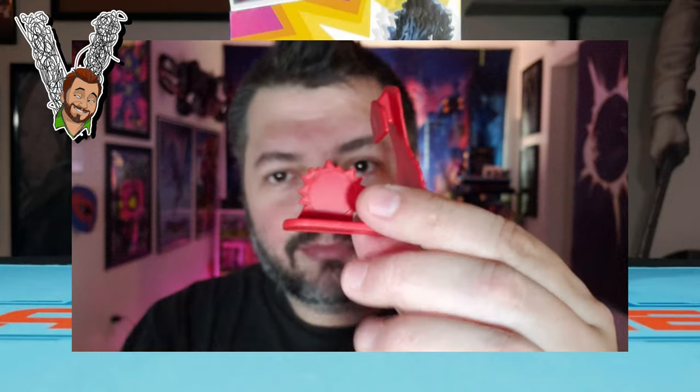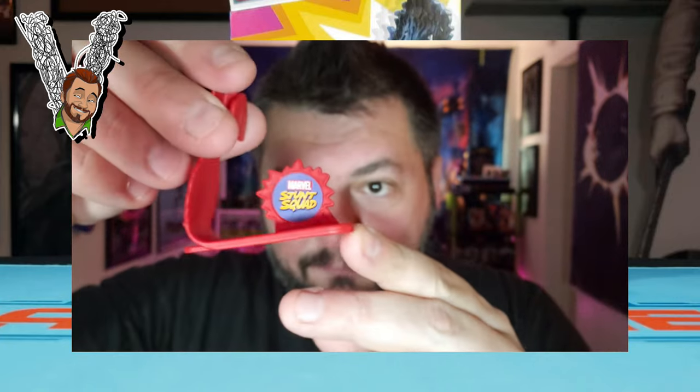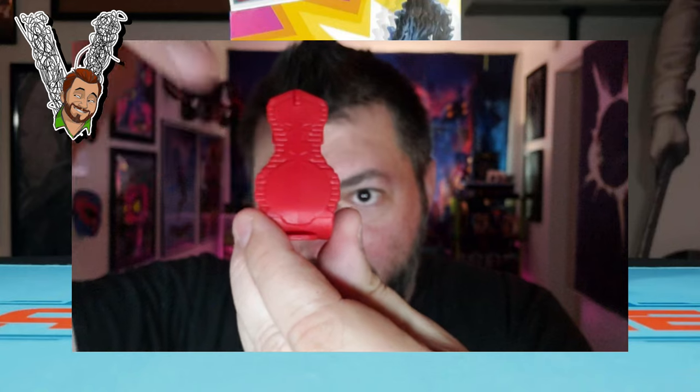You'll pull this back and launch it and it launches Spider-Man out at you. I can't launch it here because then Ace will think I threw a treat and he'll go after it. So yes — there's a cool launcher, and you put the stickers on. Got the first two stickers on here, one on each side — those look good.